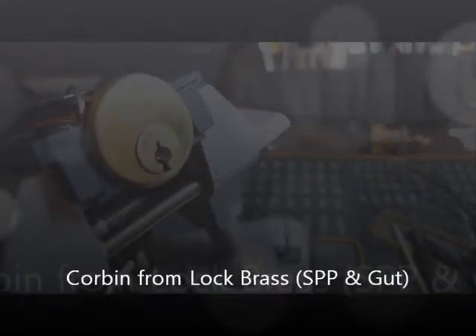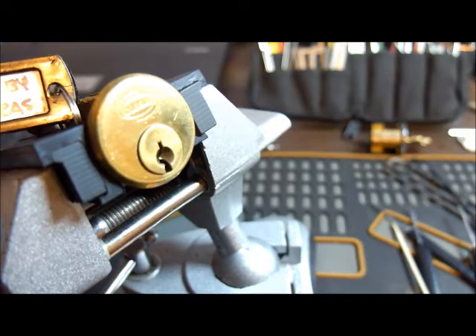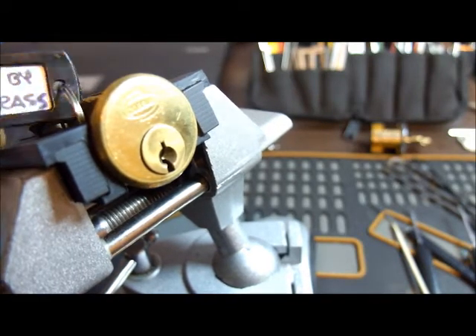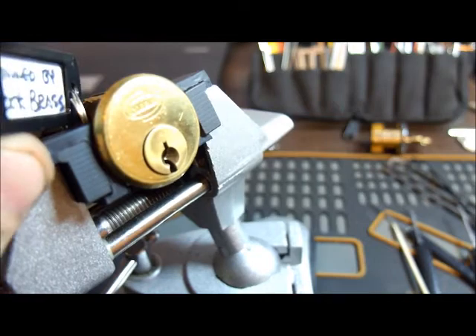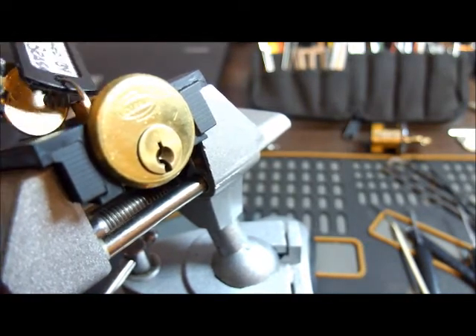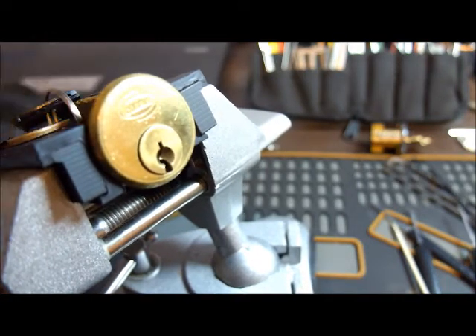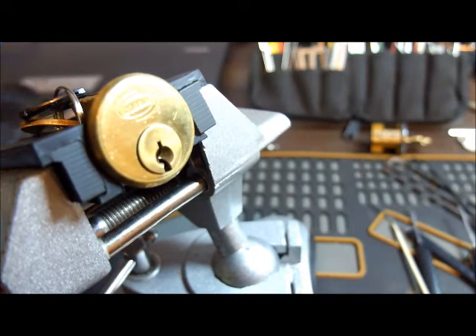Howdy howdy. Sitting here with an interesting lock, a Corbin, pinned by — oh, you can't really see the label from there, can you? But it's Lock Brass, complete with mummified key — this black thing here. I'll show you that a bit better later.